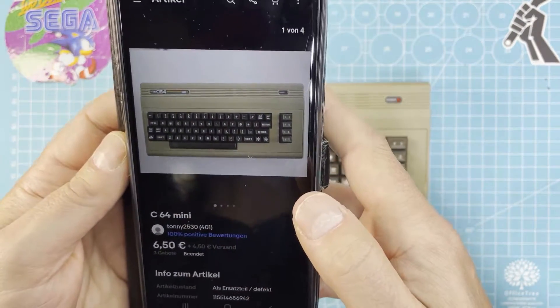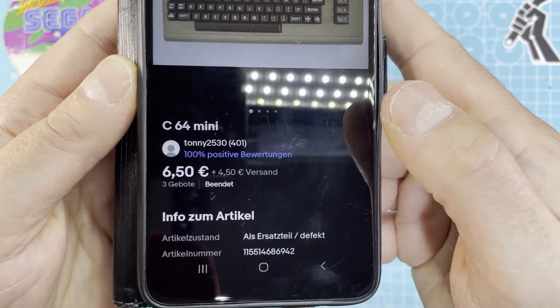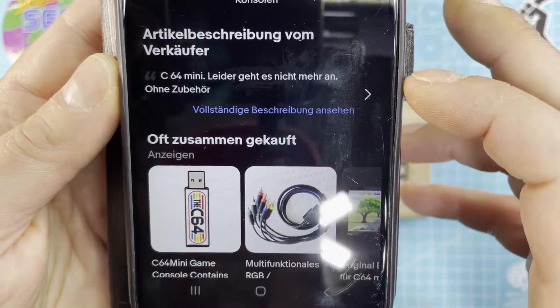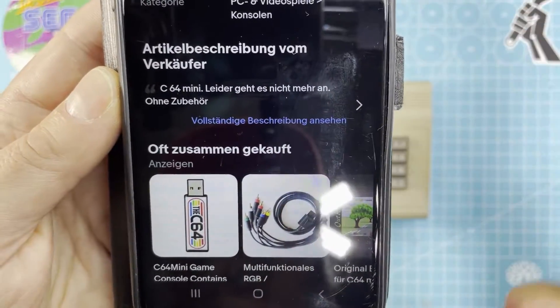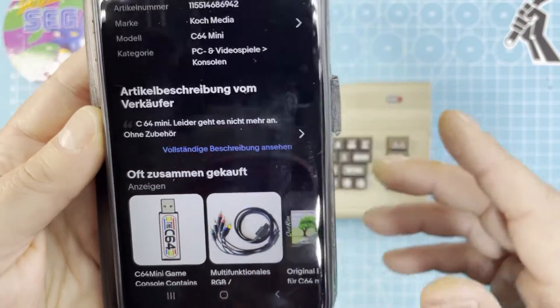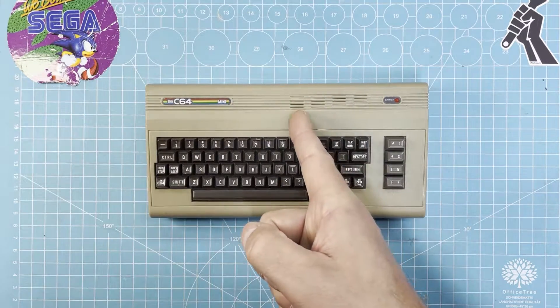I bought this here for €6.50, €4.50 postage. The seller wrote the C64 Mini doesn't turn on, without any accessories. So in today's video I tried to fix it. Let's get started.